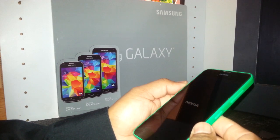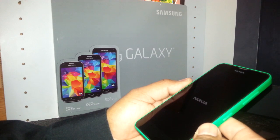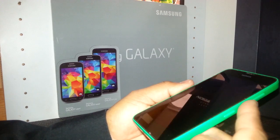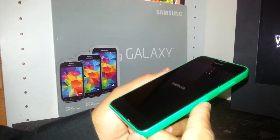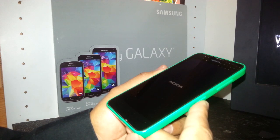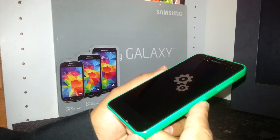The phone will vibrate again. Let the Nokia logo come up and then you'll see some gears on the screen — that means the master reset is performing. Just wait for it.